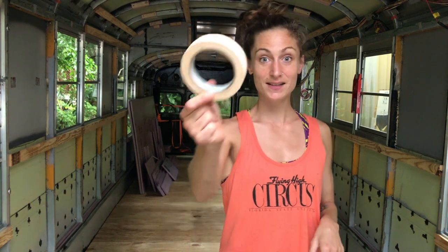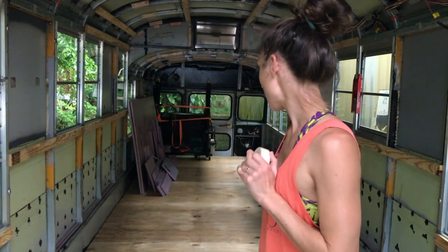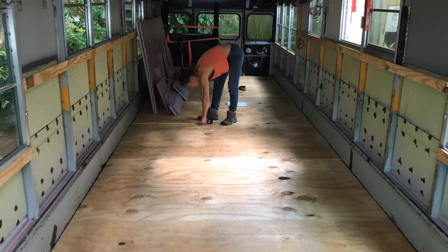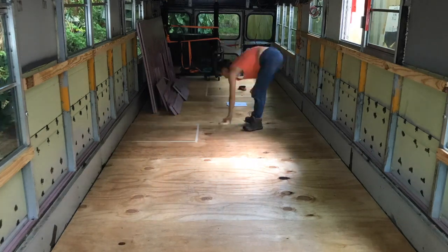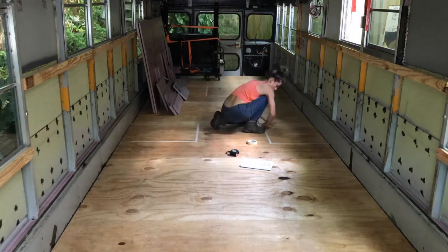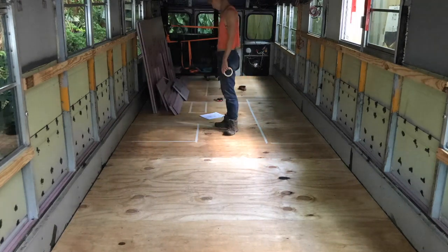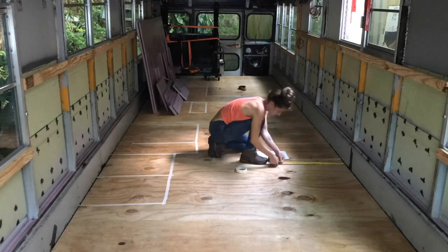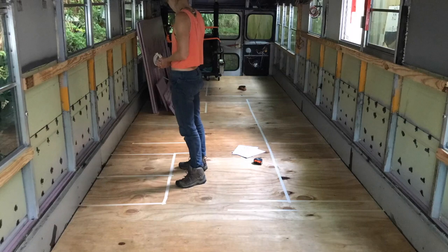So my goal for today is I'm going to lay out more or less our layout on the floor. I start to plan the floor the way we put it on paper, and we realized that we needed to do some changes for balancing the weight and for practicability.